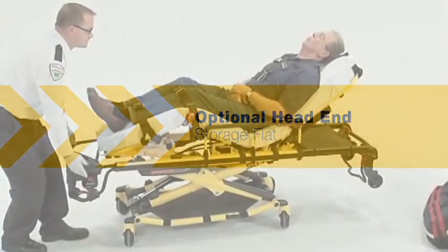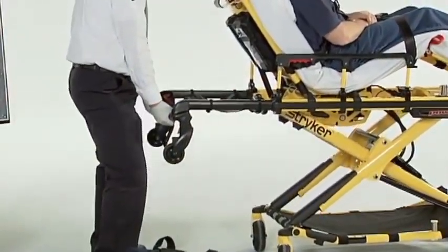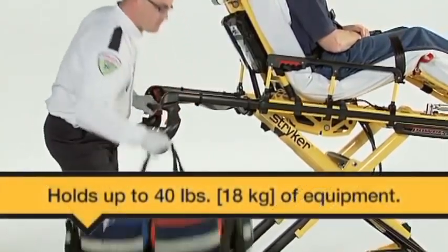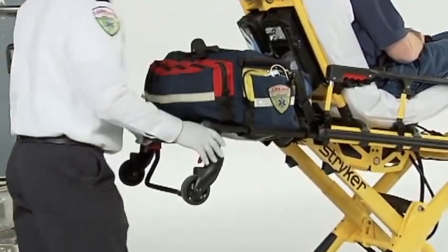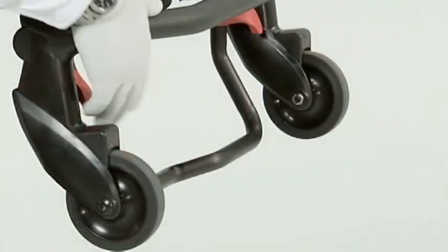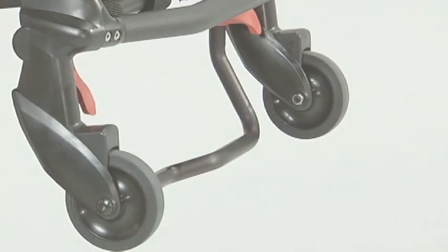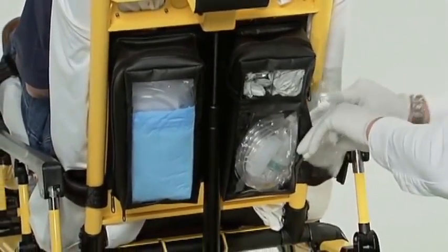An optional head-end storage flat can be mounted on the retractable head section, providing a convenient surface that can carry up to 40 pounds (18 kilograms) of equipment or patient belongings behind the backrest during transport. Be sure the head-end storage flat doesn't interfere with the operation of the retractable head section, the safety bar, or safety hook. An optional backrest storage pouch can be attached using Velcro straps and has a weight capacity of up to 20 pounds (9 kilograms).